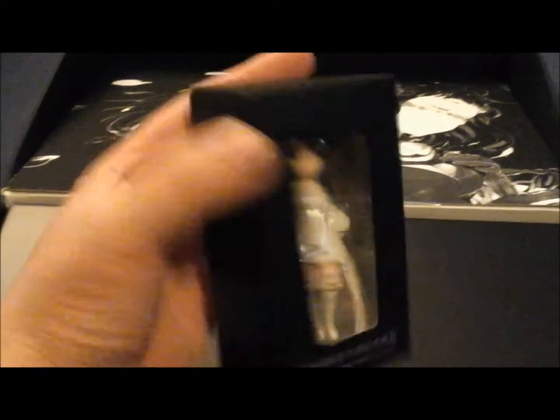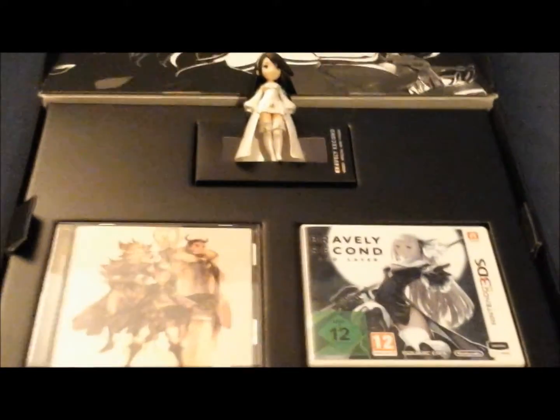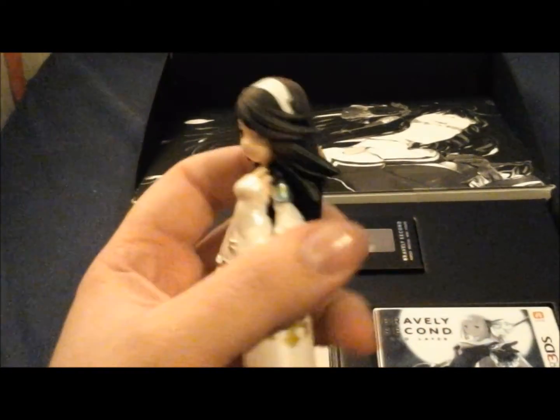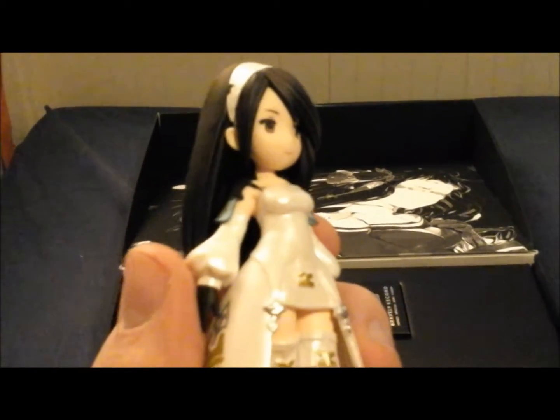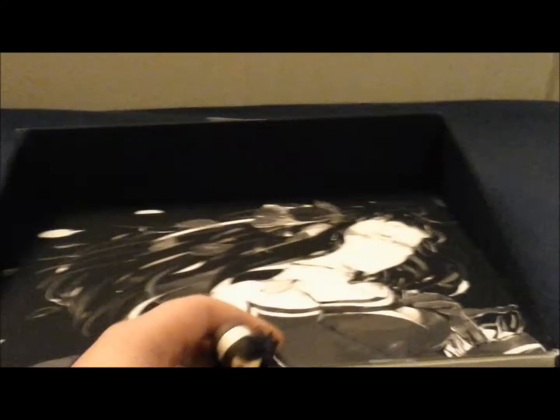Here we have a small figurine of Agnes, in her — I guess this is her vestal garb. A cute little figurine with a nice design on the dress. I'm not looking up her skirt, you pervs! Cute little detail on the face there, a little bit of a headband thing going on. Looks nice.